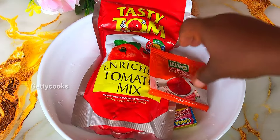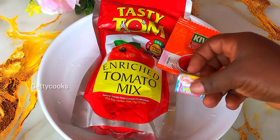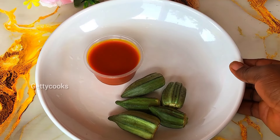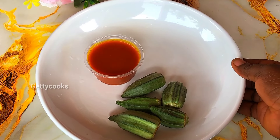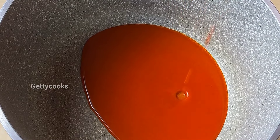I'll also be using some tomato paste, powdered pepper, some Onga cube, and red oil. You can use any oil of your choice. This is my okra. So these are some of the ingredients; the rest I will show you in the course of the video.